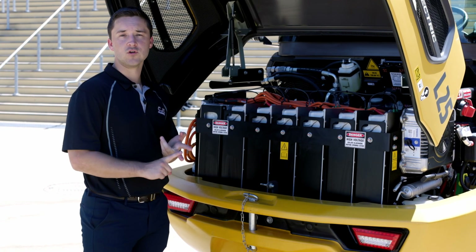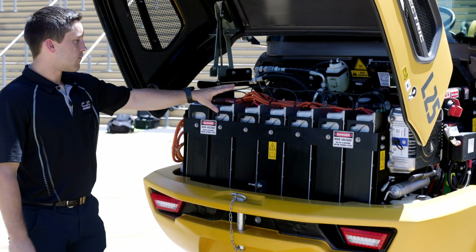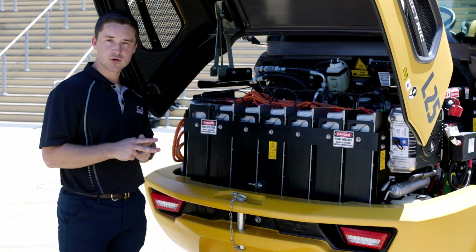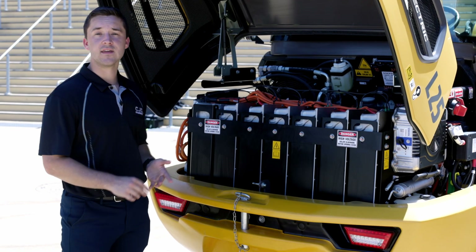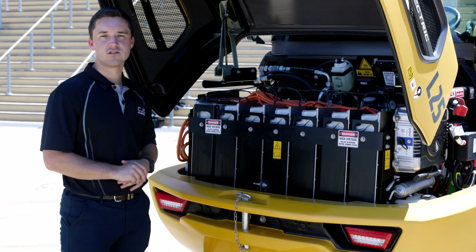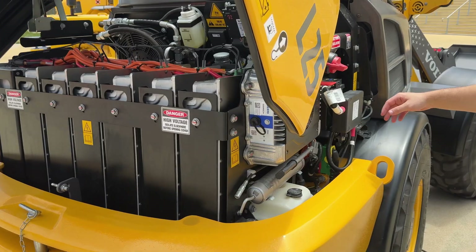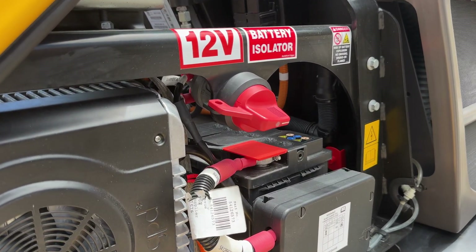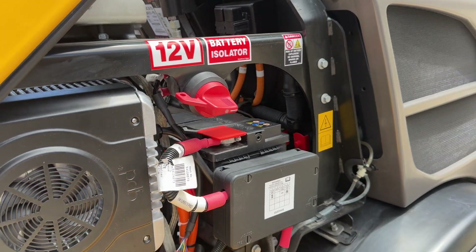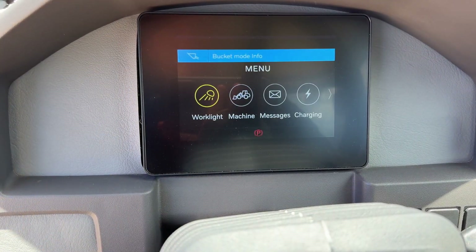So no oil filters or dealing with fuel. The electric pack here powers two electric motors — one is responsible for the working hydraulics and steering, and the other one is directly connected to the driveline. Moving around here, you have the DC to DC converter, which powers the 12 volt battery responsible for all of the secondary electrical components around the machine, such as your LED lighting and the HMI display inside the cab.